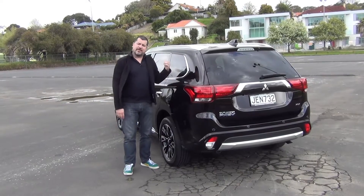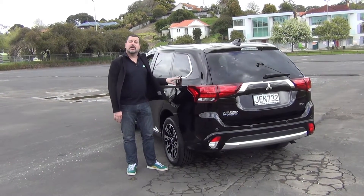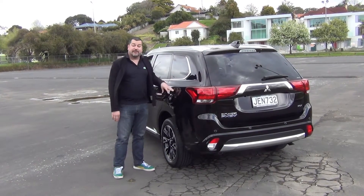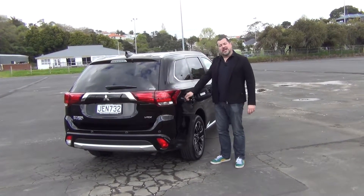On the outside, other than the badges, there's very little to give away any difference between the plug-in hybrid and an ordinary Outlander. One hint however is on this side you've got your conventional fuel filler, and on this side you've got your power charging point.